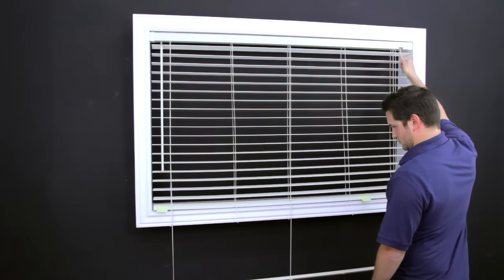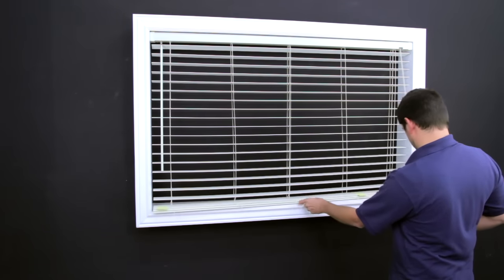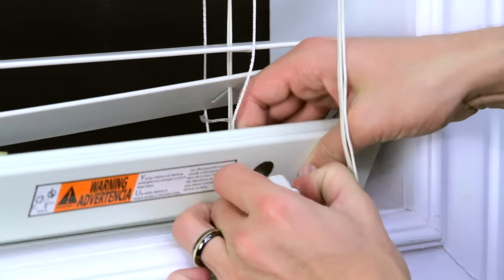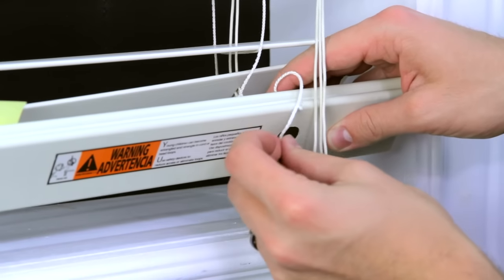Lift the bottom rail up to the last slat as shown. Remove the bottom button again and tuck the ladder strings into the hole, then reinsert the bottom button to secure.